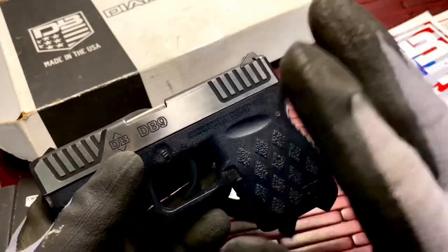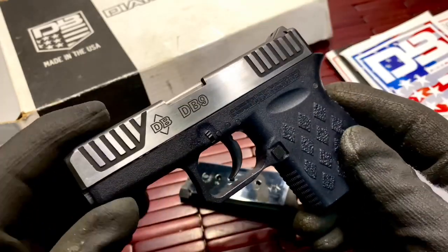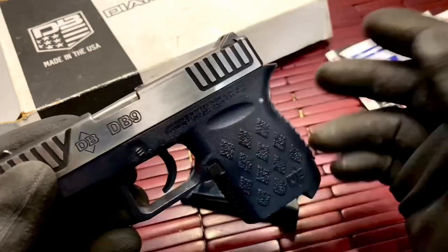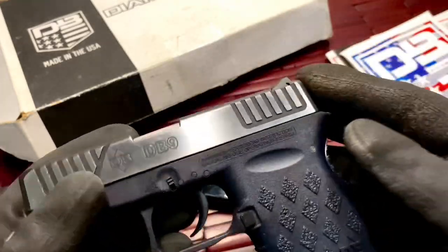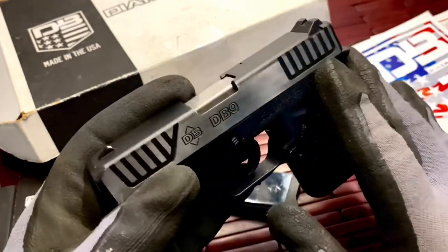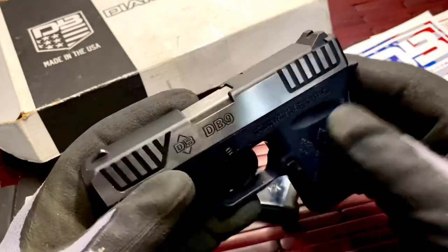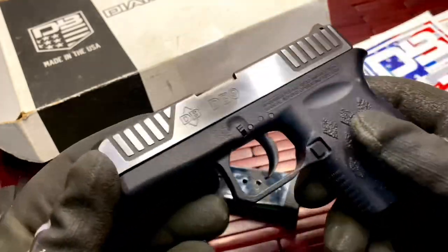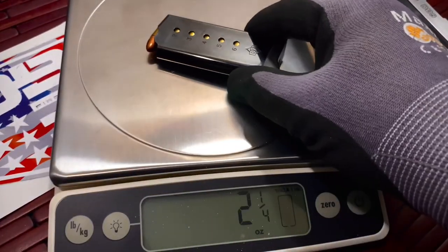With this gun I'm only shooting standard 9mm ammunition — no hollow points and no plus P, because it's not plus P rated. Plus P is a hotter, more powerful 9mm round. This version of the gun will not shoot it; the newer version will, but this one does not support that plus P round.